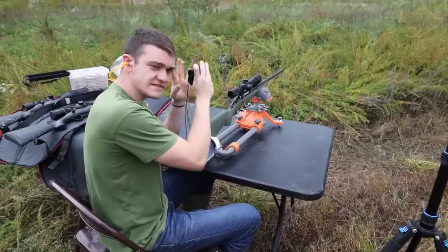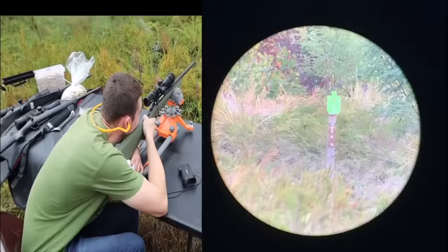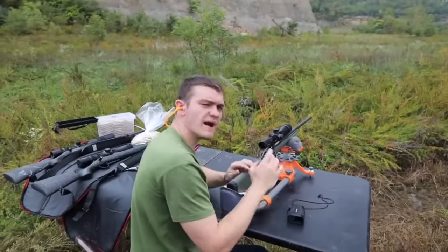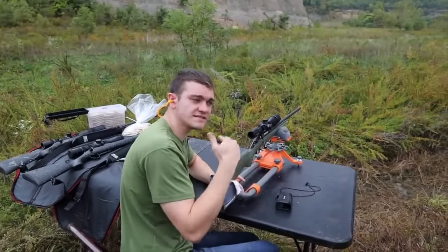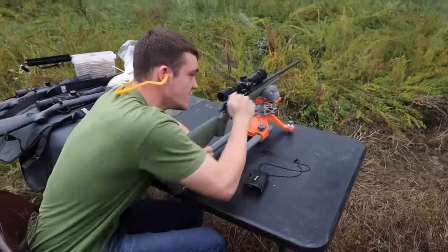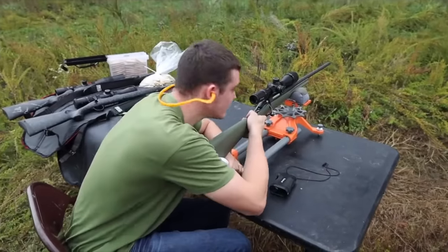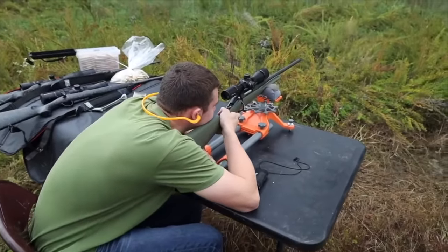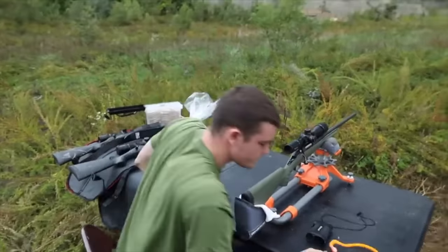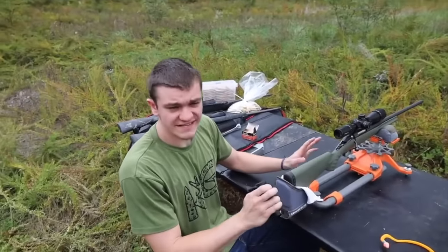We actually sighted this gun in with steel case and were hitting 600 yards very consistently. Our first target is a little piece of steel right at 105 yards — this one should be easy. No problem at all. Moving on to about 168 yards — so we're moving out 68 extra yards. Oh, we missed? No, you got it! Yeah, you hit it. Hit it again — same spot too. Oh, that's easy money.